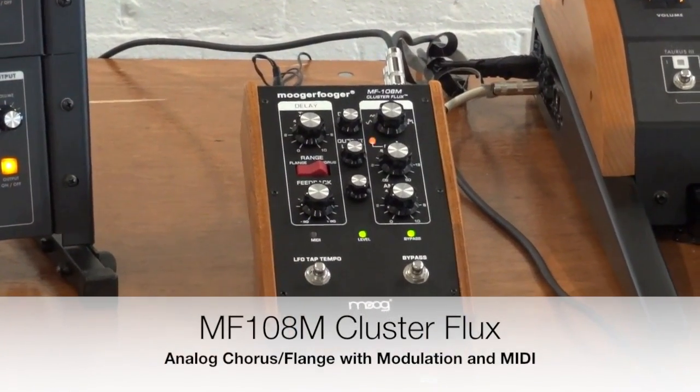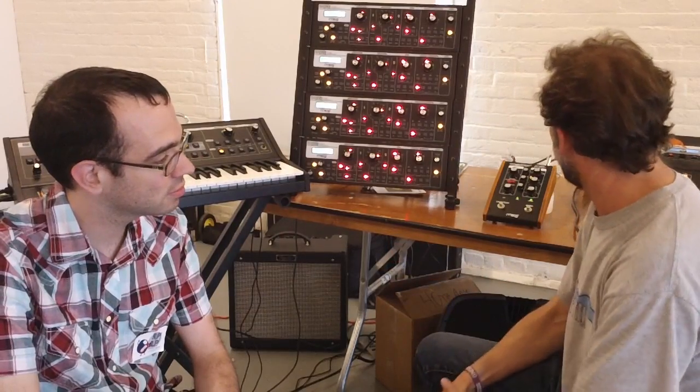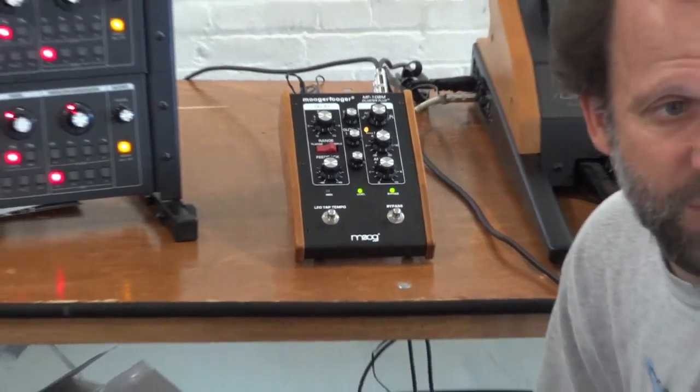This is our latest Moogerfooger — the MF108M. It's called the Cluster Flux, and it's basically a really advanced chorus/flange modular Moogerfooger. At its core is just a really great-sounding chorus or flange effect. We use the old Panasonic high-voltage BBDs, which are very hard to get right now, especially in the flange region. So it's a very limited edition run — we'll make them as long as we can get the chips. What makes this sound different than other stuff in this category?